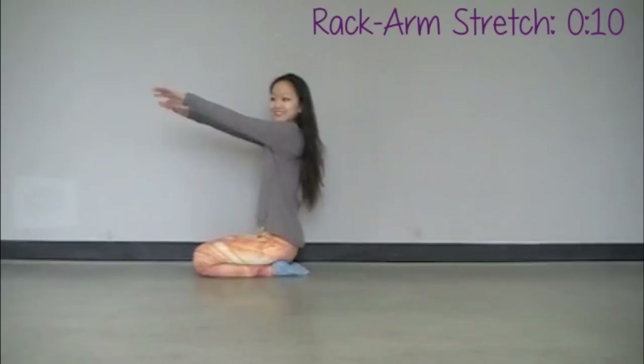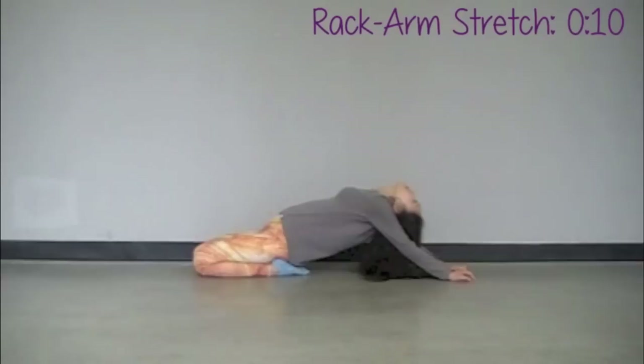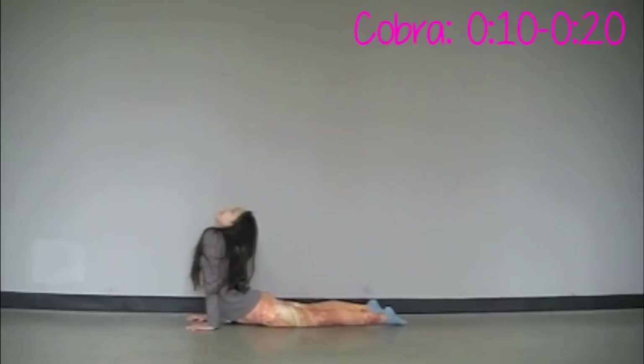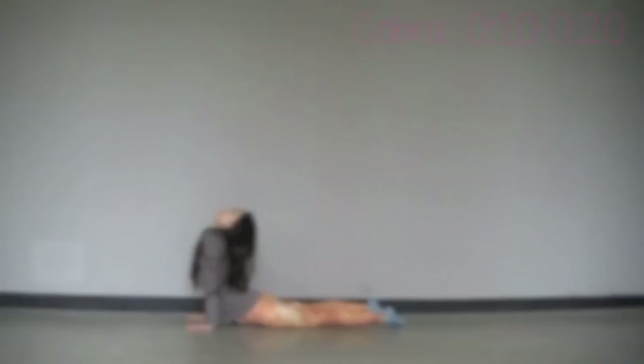Sit on your knees and do the rock stretch — very good for your arm and shoulder flexibility. Make sure you are sitting on your knees so that way you can get a thigh stretch at the same time. Now let's ease our way into the cobra position. Lie down on the ground and push all the way up, and think of yourself like a mermaid.